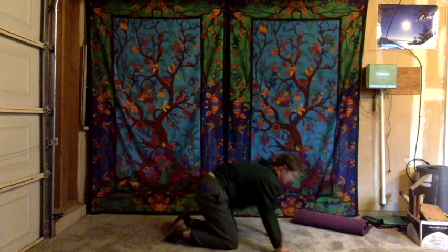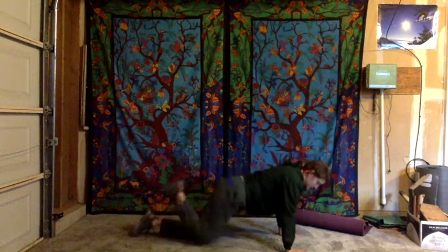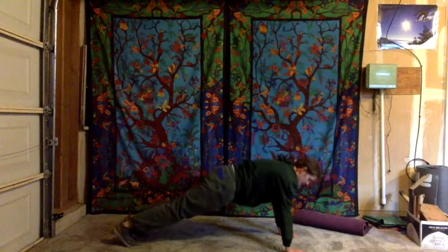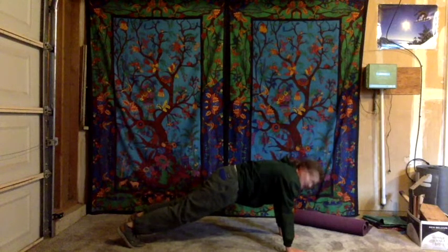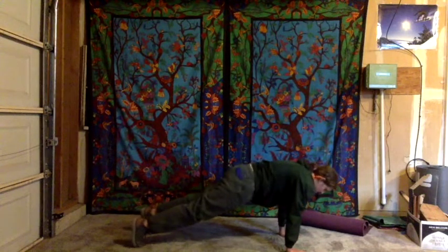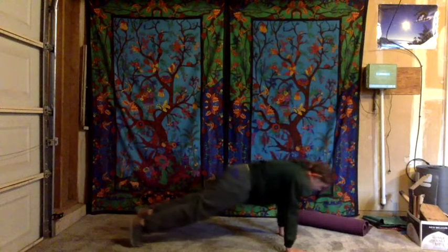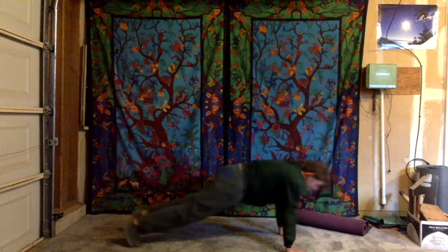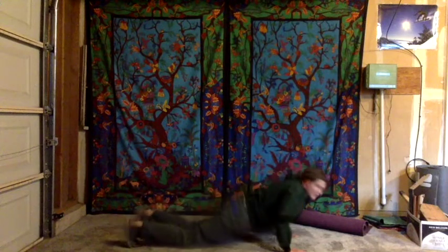We're going to do a plank today. Hands plant firmly on the ground — knees are a great option, but if you want something a little bit further, tuck your toes down and push into the mat. We'll hold this for just a few seconds. If you're getting a little antsy in this position, feel free to rock forward and back — this gives you a little bit of control with your shoulders and arms on which muscles you're actually engaging. Hold here for five, four, three, two, and one — release all the way to the ground.